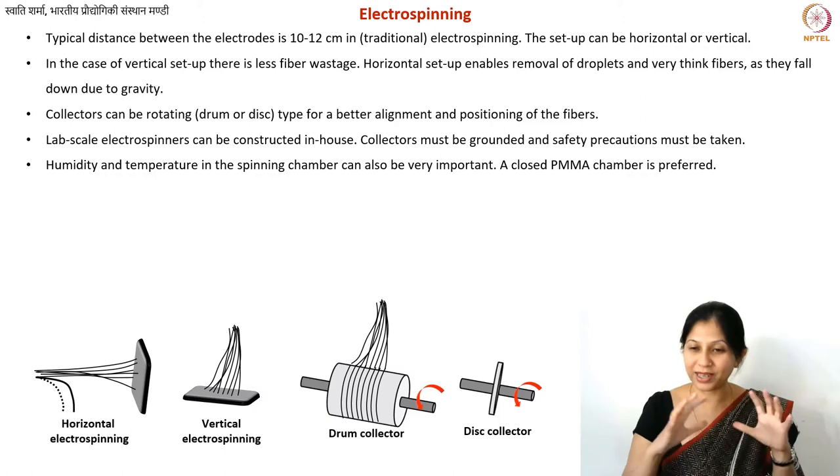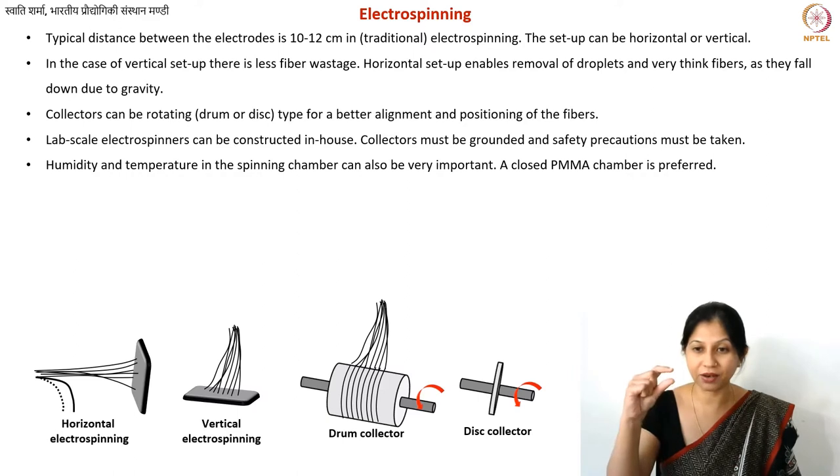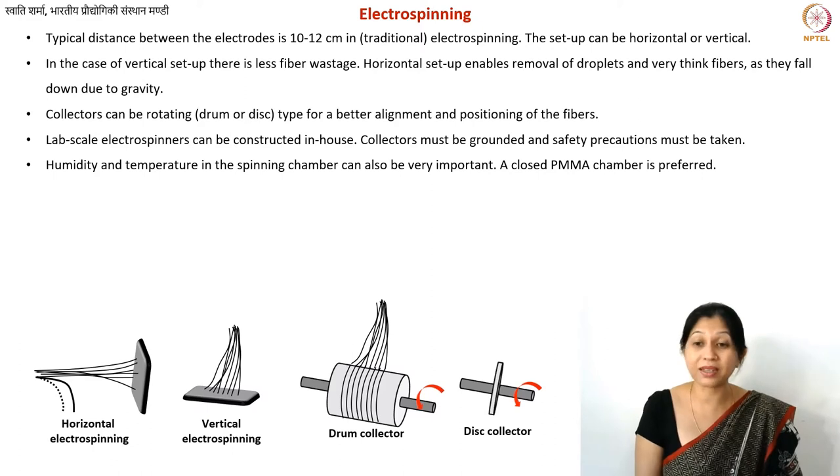A good idea is to place your entire setup inside a closed chamber, which can be made from PMMA (polymethyl methacrylate) thick transparent plastic sheets with laser-cut walls. Make sure doors are closed when running the setup, especially when working with conductive polymers where sparks are possible. Take all safety precautions, particularly when optimizing parameters for a new polymer where accidents can occur.